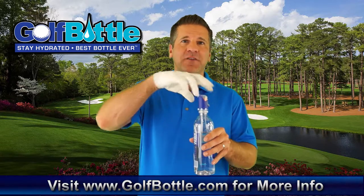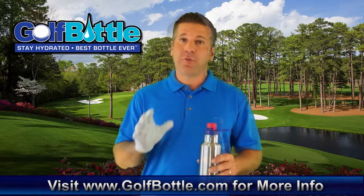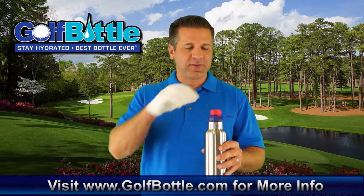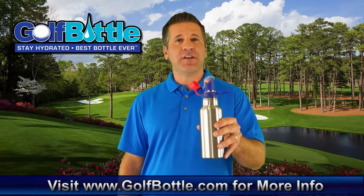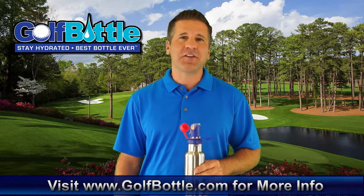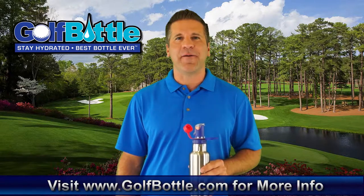The multi cap even fits most standard plastic water bottles. For hot beverages or beverages other than water, you have this red flat cap. All the features have been issued design and utility patents. For more information, visit our website at www.golfbottle.com.